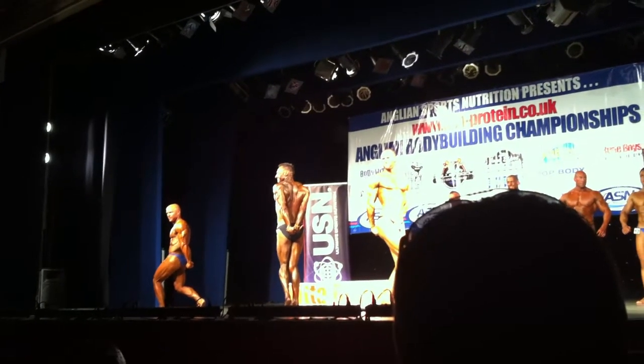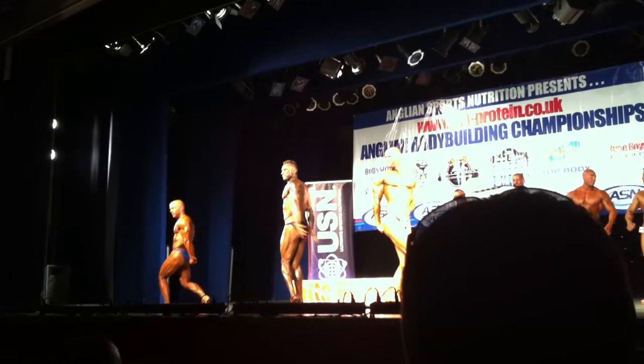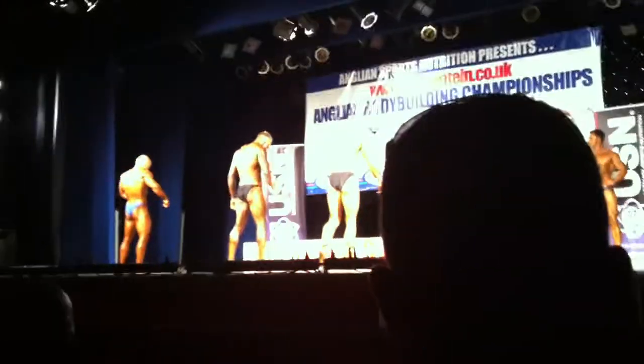Ok, facing rear of the stage. You can do a full lat spread, show hamstring and calf.